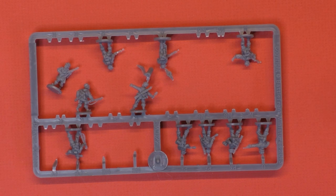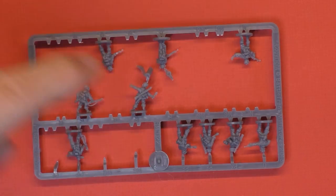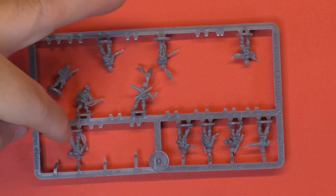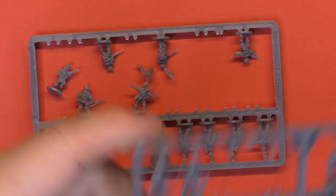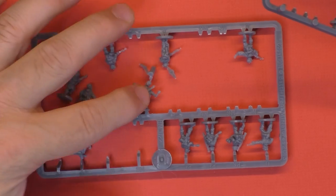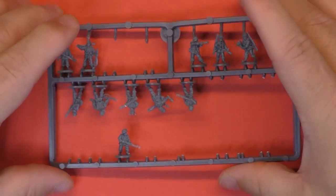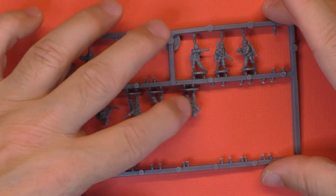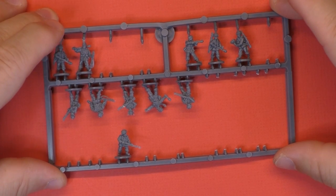So almost a full sprue is left — when you count them up, you've got 23 guys on one side and 23 guys on the other. So you get a full sprue not used.